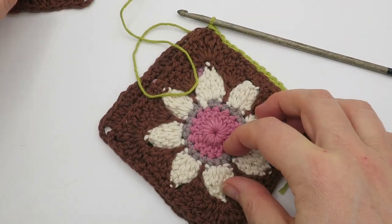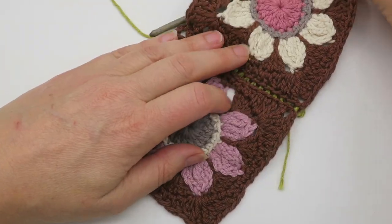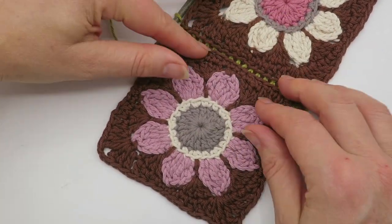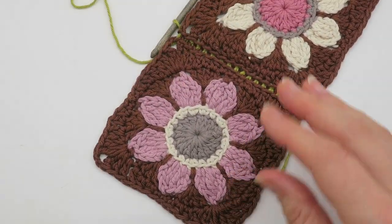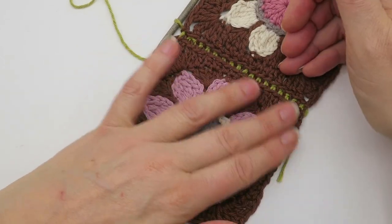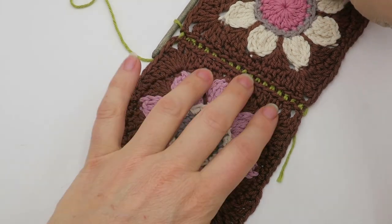I'm not going to fasten off because I'm actually going to carry on and join the next two motifs. This is what it looks like — obviously in a different colour so you can see the stitches. If you did it in the same colour it would blend in.